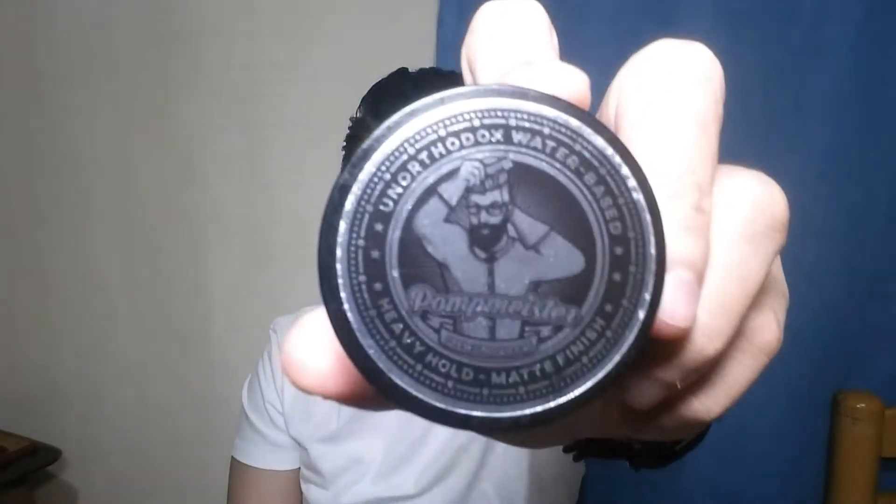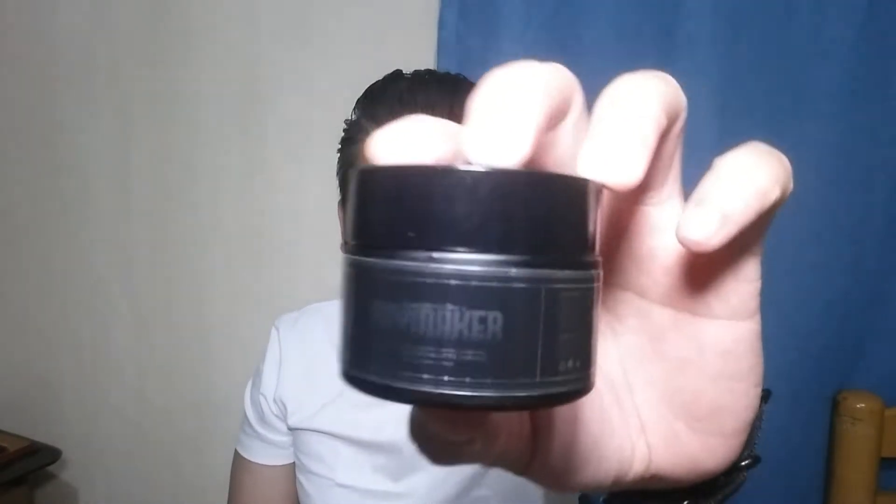Sila yung magpapa-giveaways. And they sent us their full line of products para i-review ko din, para at least may idea kayo once na manalo kayo, or if you wanna purchase their products. May sale pa ata na on-going sa Shopee, so make sure to check that out — I'll leave the link to their Shopee page in the description box below. So why don't we start off this review by introducing to you Pompmeister's Haymaker.